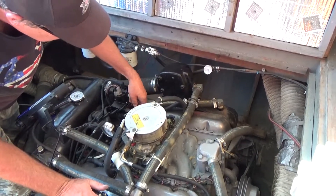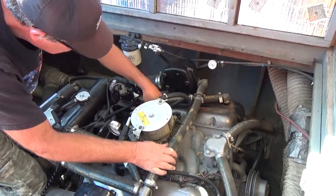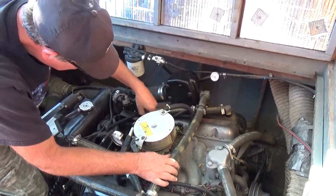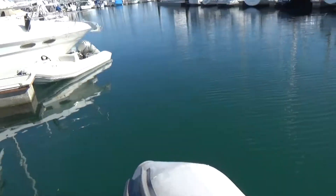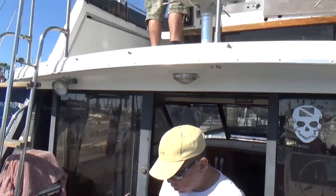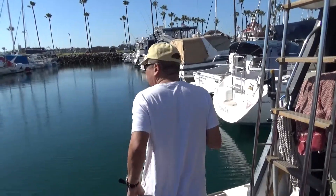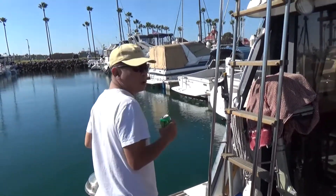Steve's just adjusting the throttle cable at this point because the throttle came up quite a bit when we got the advance right. So now we're just adjusting with the idle screw and the cable to get it perfect. We're going to take off here again now that we've got the timing issue all squared away — we're going to go see if we can get some RPMs out of these engines.